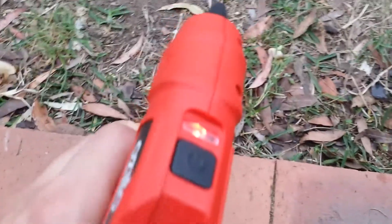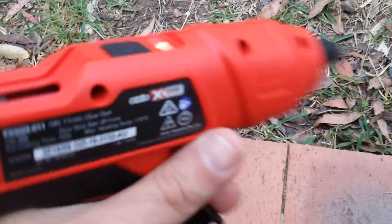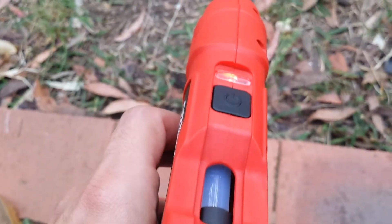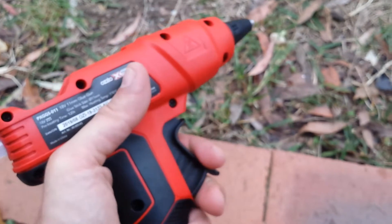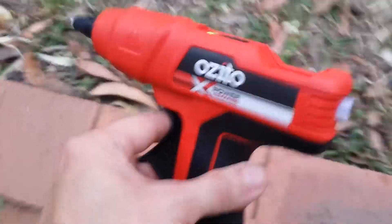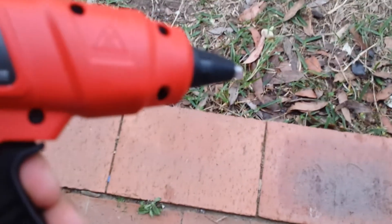Some Ryobi models, when you compare them, are really not that well made — especially the handles. Some of them are solid but some aren't. Now it's turned green LED, and it's already starting to drip, so if you apply it on a surface it's ready to go.